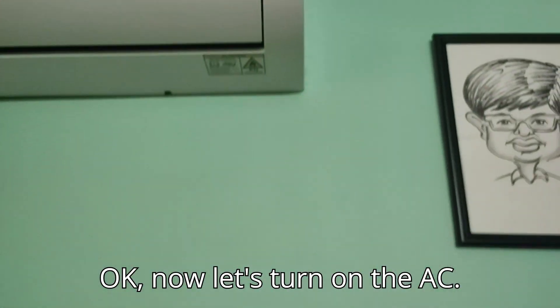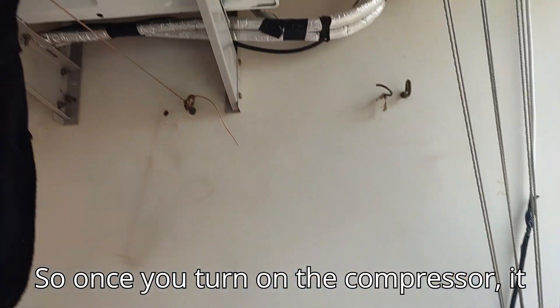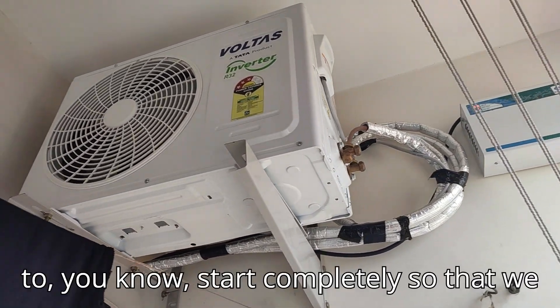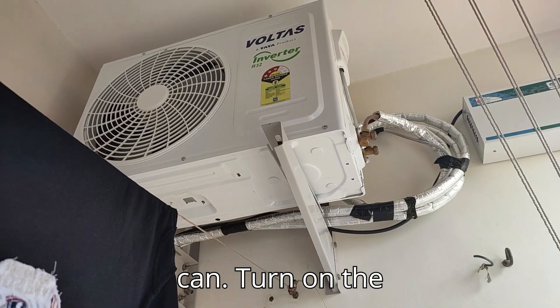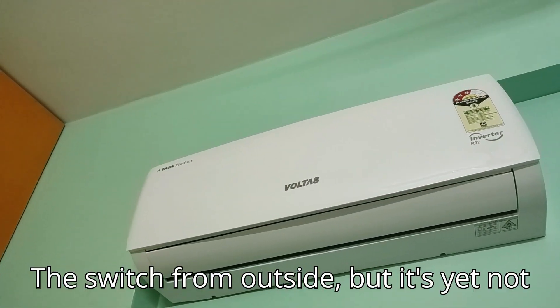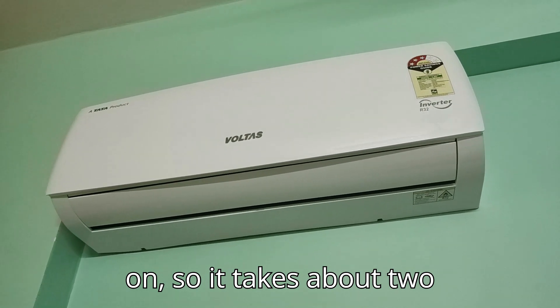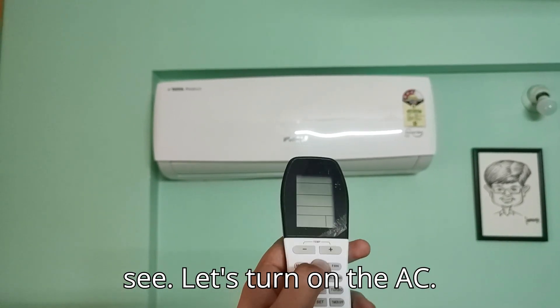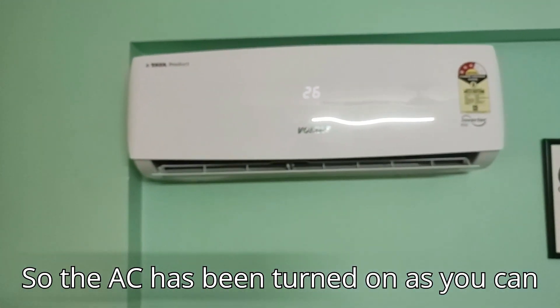Now let's turn on the AC. Once you turn on the compressor, it takes about two minutes to start completely. The switch from outside is on but it's not running yet — it takes about two minutes. Now the AC has been turned on, as you can see.